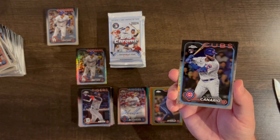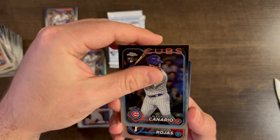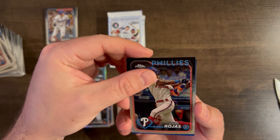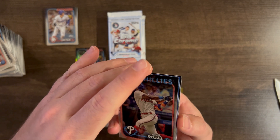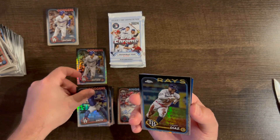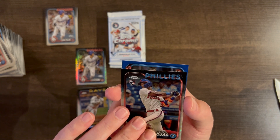Alexander Canario, then a blue card — Will Smith base, Yandy Diaz base. Let's check out what the blue is — sideways card. Yankees! A Giancarlo Stanton blue Yankees color match /150. Perfect timing with them going to the World Series.